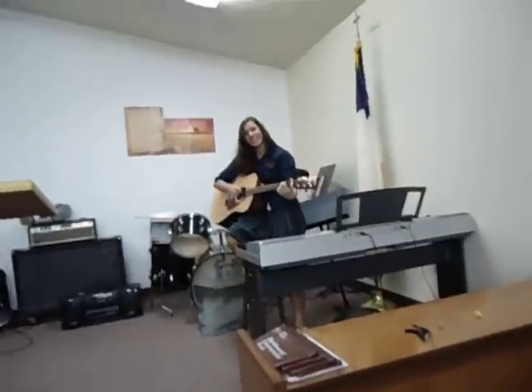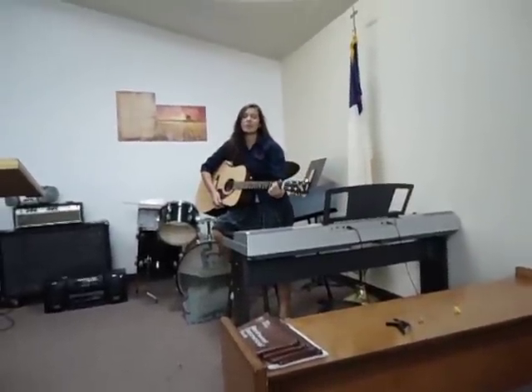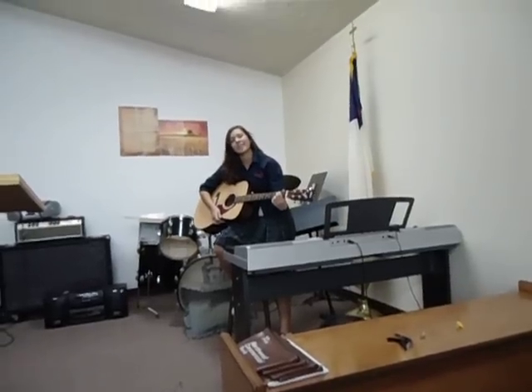It won't zoom in. You have to zoom before you record. So you can't zoom in and record? Yeah, that's stupid. This is a sucky camera. This camera is pretty okay, except for that you can't zoom in when you're recording.